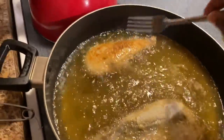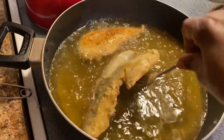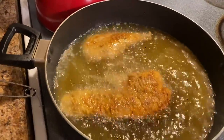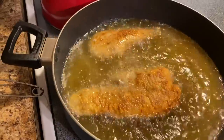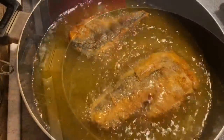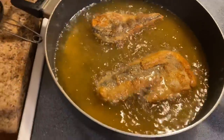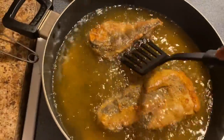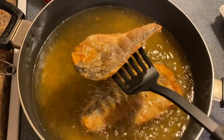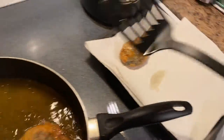We are flipping the fish now — already did the first one, going to get the second one done. You can see it's got that golden color. Sorry if they got on top of each other but sometimes it happens, this is real life. We're going to let the other side fry for another two to three minutes. Looking good — we're going to go ahead and take it out. I let the grease drip off a little bit into the pan and then I lay it on some paper towels to drain up the rest of the grease.